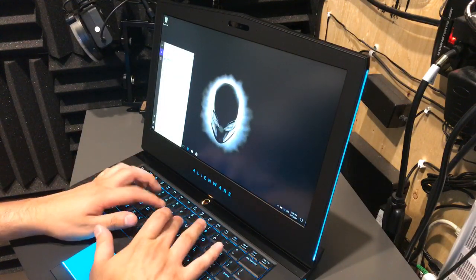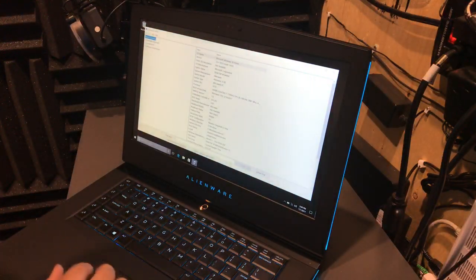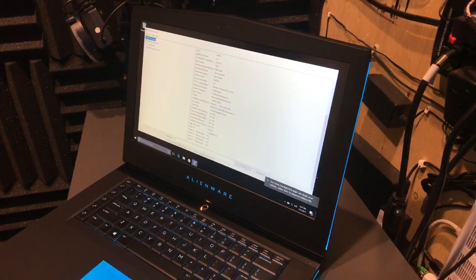Alright, so it is an i7-7700HQ, which is pretty great for streaming, I know that for a fact. Let's see - it's got Windows 10 obviously. Too many background apps draining my battery. It's got 16 gigs of RAM, and then a GTX 1070. That's pretty much the computer right there.